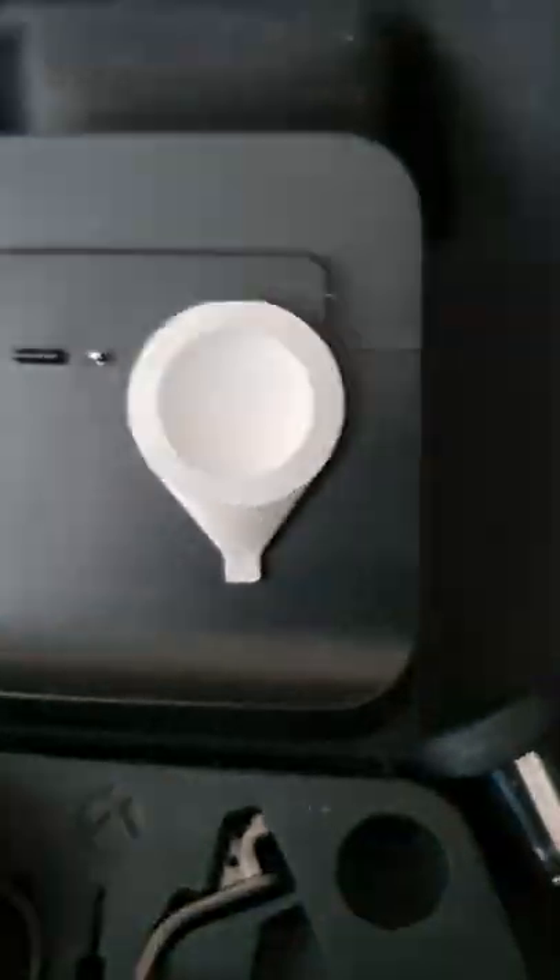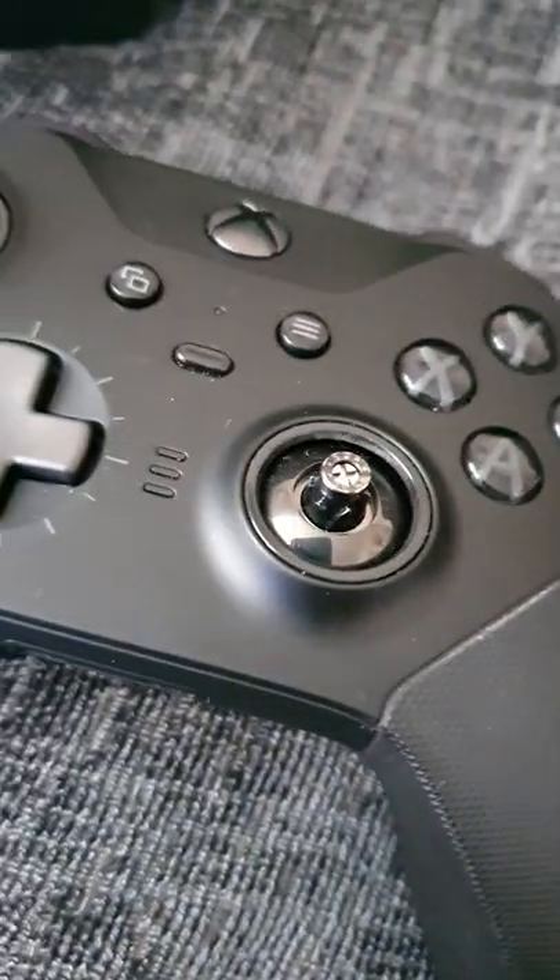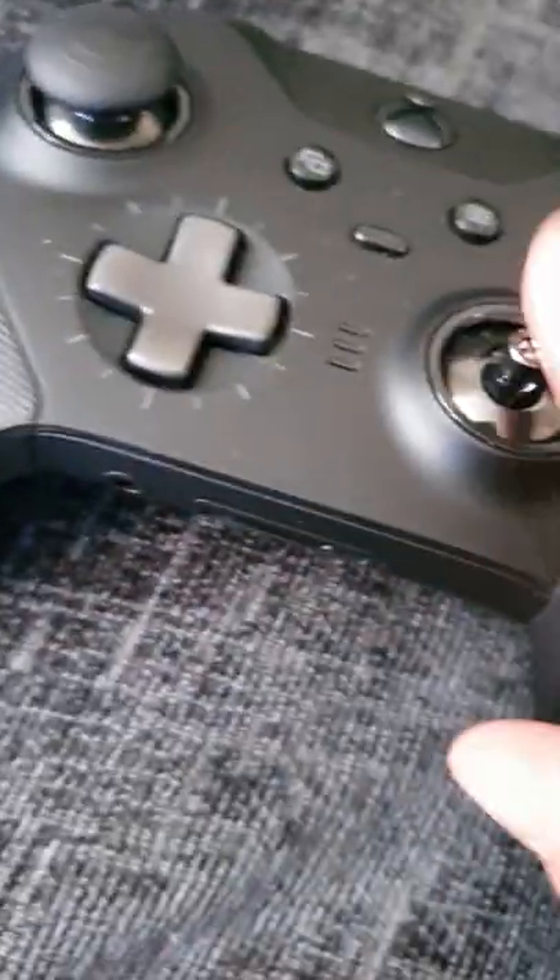One of the best features about the controller is that it comes with interchangeable pieces. You can remove both the analog sticks and the directional pads and change them up. You can also adjust the tension of both analog sticks, which can become very handy.